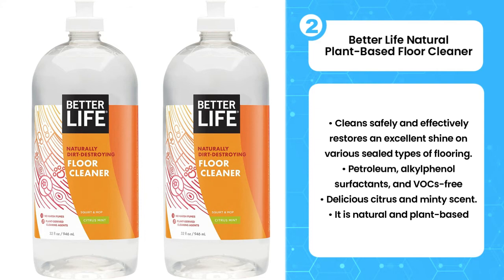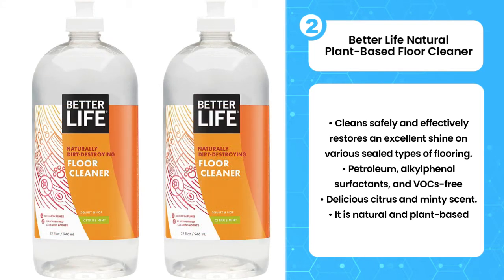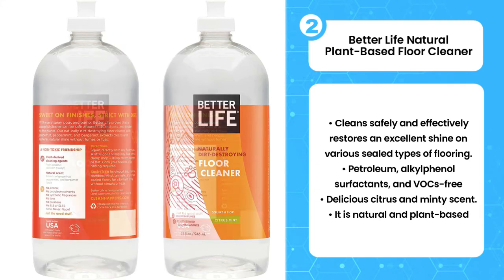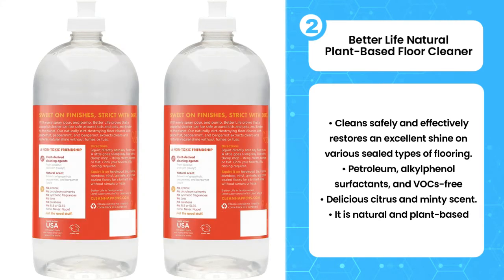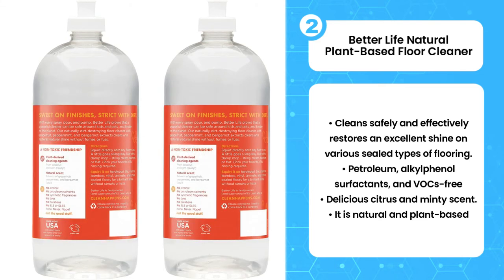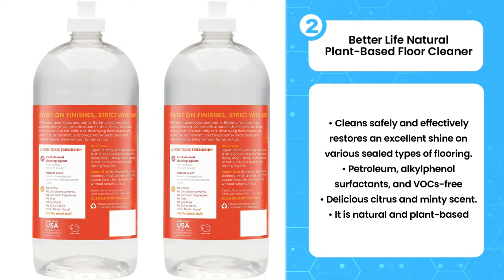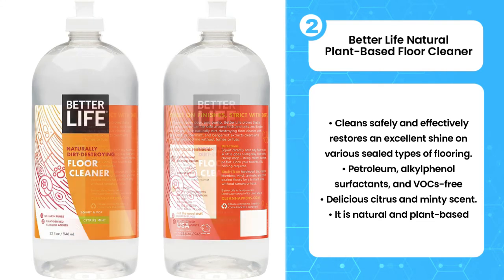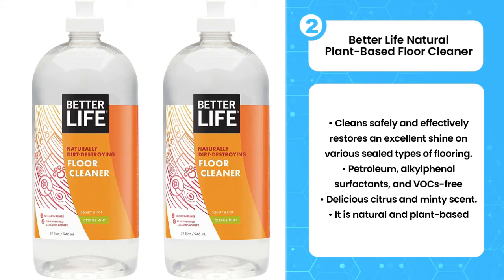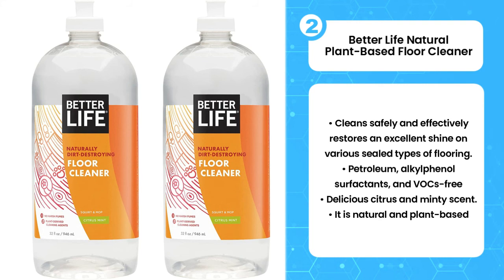The second product on the list is the Better Life Natural Plant-Based Floor Cleaner. If you want to ditch the chemicals and use all-natural ingredients, Better Life demolishes dirt yet is gentle on the environment. This laminate floor cleaner contains no VOCs, harmful surfactants, or petroleum products, which means you'll also avoid a waxy buildup on your flooring. Another big advantage is its no-rinse formula, which minimizes the amount of liquid used. It's ready to use right out of the bottle — just squirt it onto your mop pad or cleaning cloth, wipe, and move on. Be sure to avoid oversaturating your cleaning cloth and remember to regularly rinse your mop.